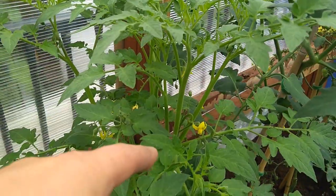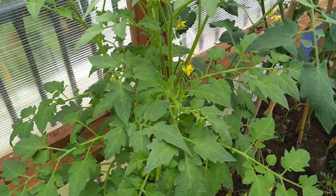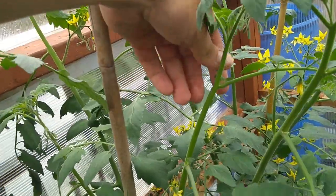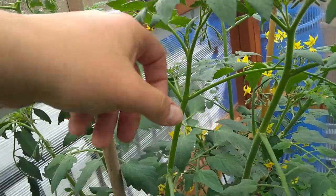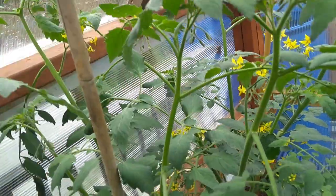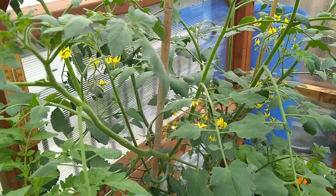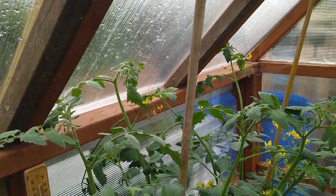That back one is a sucker - but because it's got tomatoes and flowers on it, I'm loath to cut it out at this stage. This one's a bushy type tomato, so I'm going to leave that one. The bushy ones you leave; the vining ones you've got to take out the little suckers, otherwise they'll become essentially fresh new plants if you plant them on.